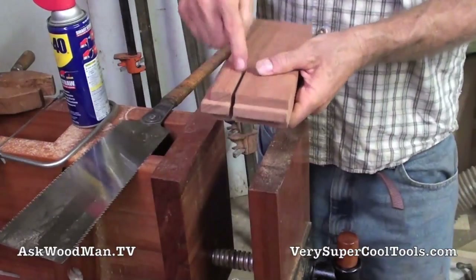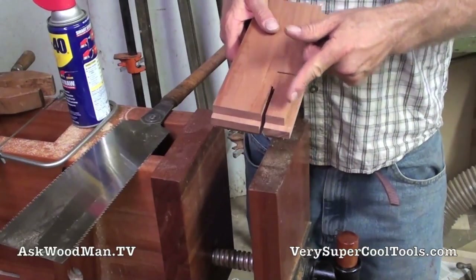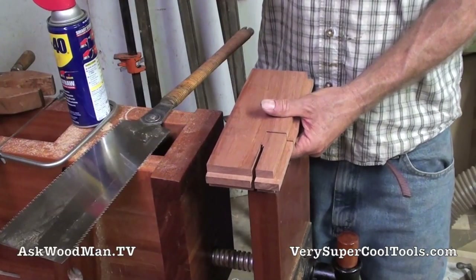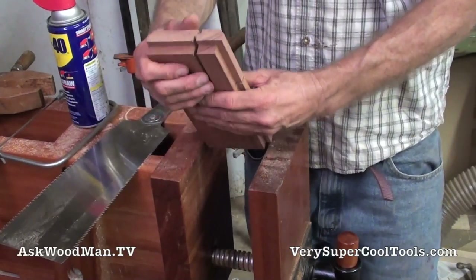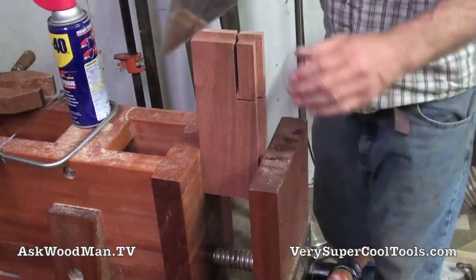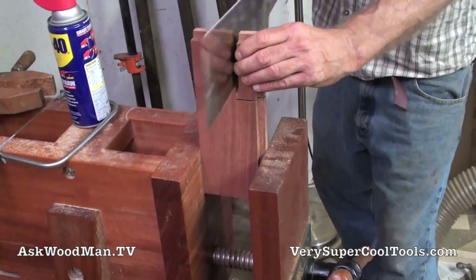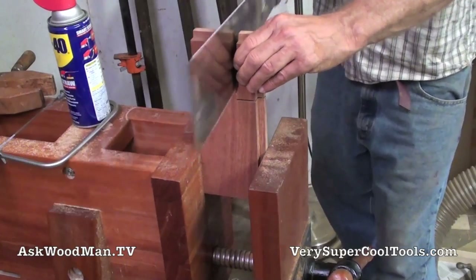This is the one that I snuck up on — you can see where I made multiple cuts while sneaking up to my exact dimension. This dimension here is the width of the wheel, which is 25 millimeters plus the washers plus a little bit of slop. So this is 29 millimeters, a little over an inch.